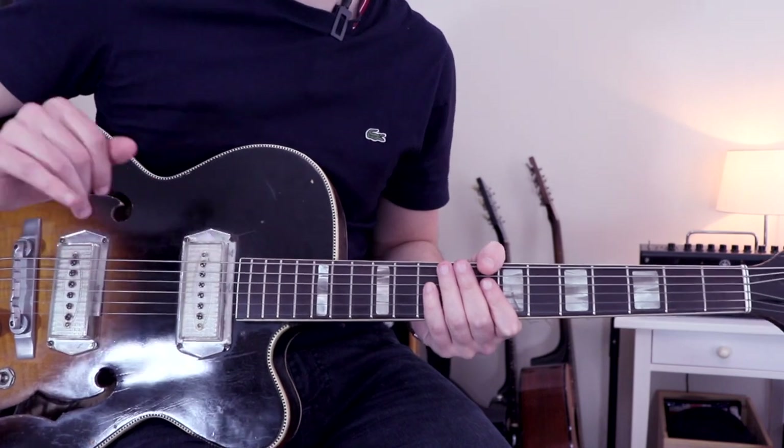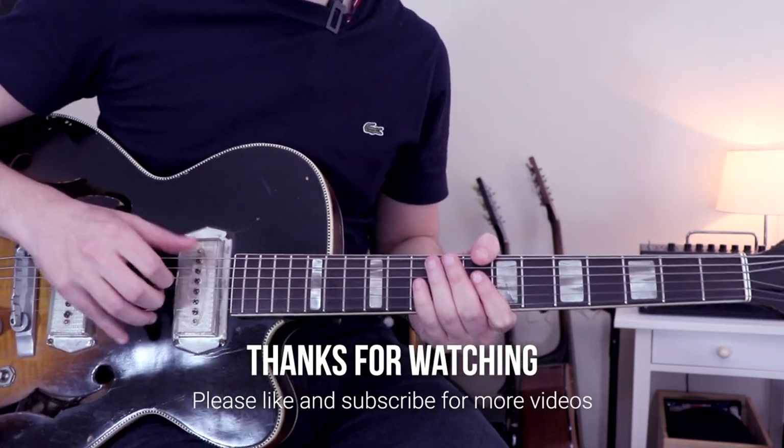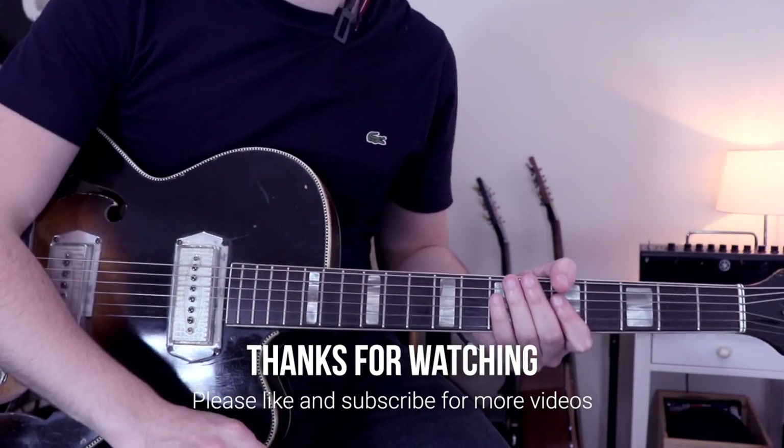And that is it for today, guys. Thank you so much for watching. Please smash the like button and subscribe to the channel so you don't miss future lessons. I'll see you very soon for a new lesson. Cheers.